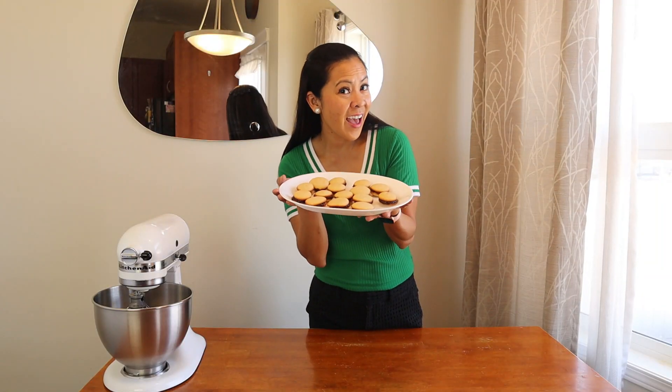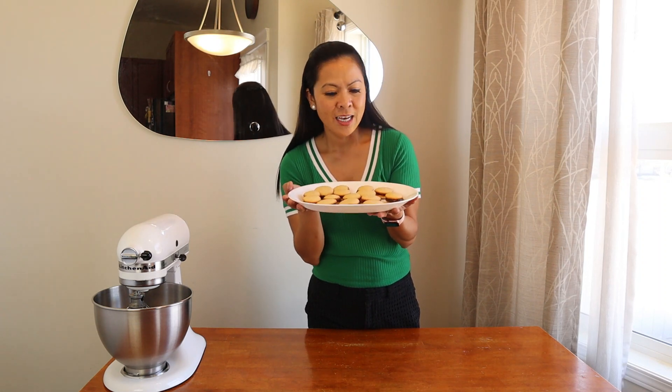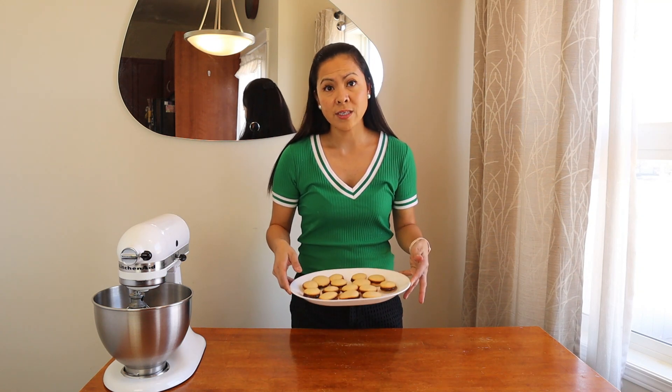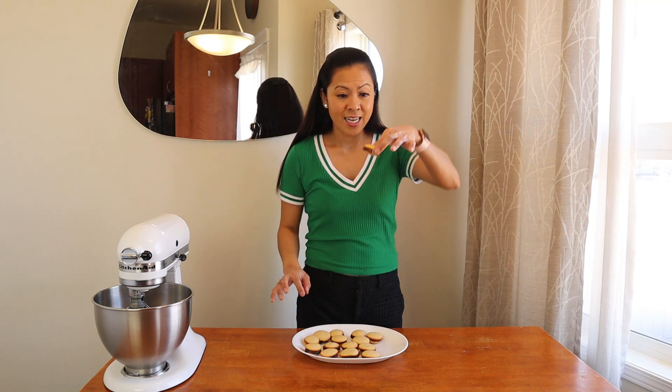And so this is it — my sugar-free macaron cookie sandwich! I would suggest after filling your frosting, let it sit for about five to ten minutes so that your frosting settles before you serve it. If there's some leftover, you can put it in the fridge and serve it another day. Let's do a taste test.